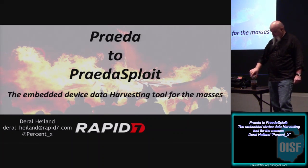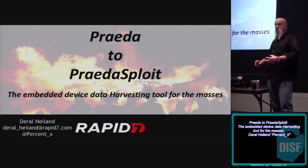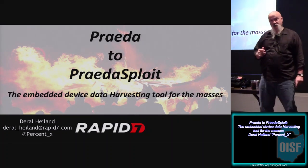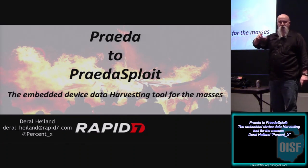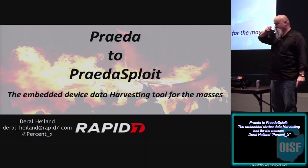So I'll turn it over to him. Thank you. Can you hear me? Is that working out? I apologize right now to Adrian - he's recorded me before and I have a tendency to get very mobile. My presentation is 'Prada to Pradasploit: Embedded Device Hacking for the Masses.'